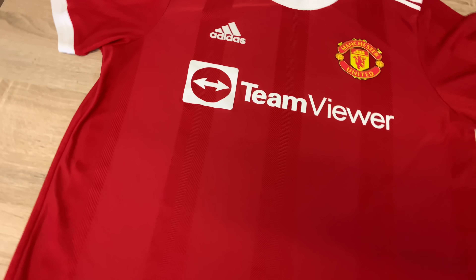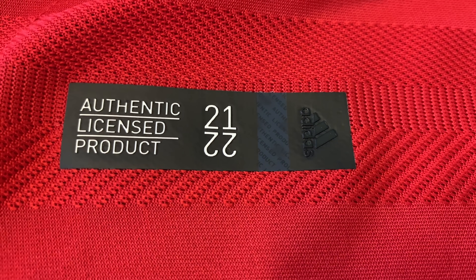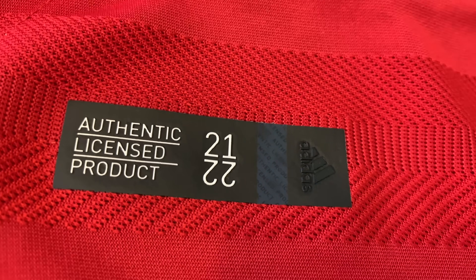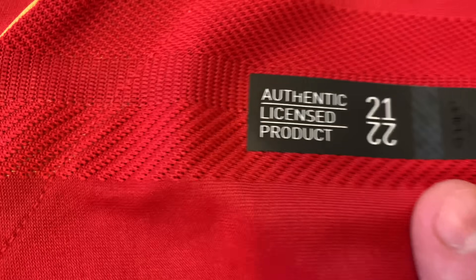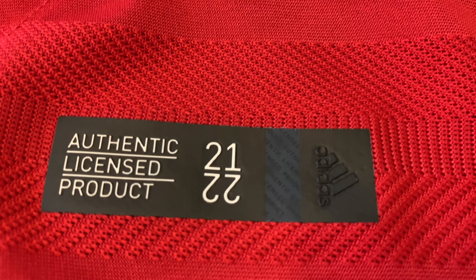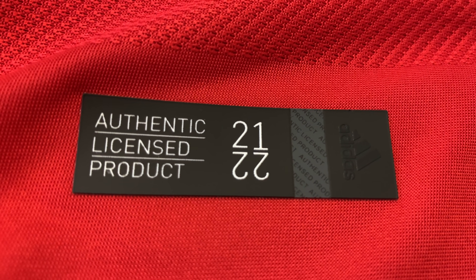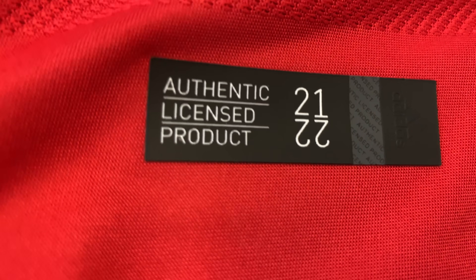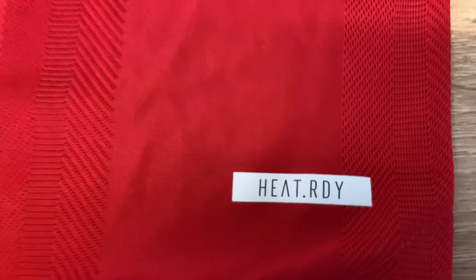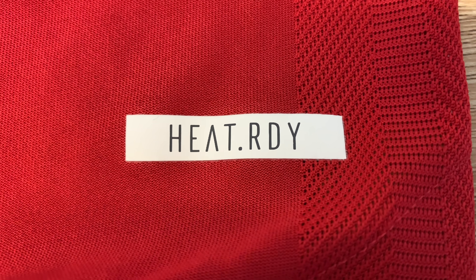One thing I forgot to go into — the main thing is this. The genuine is holographic — I don't think the camera shows that — but the fake is obviously not holographic, it's just one block color. Also the heat ready label: that's the genuine, that's the fake.